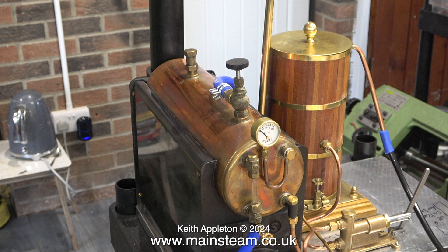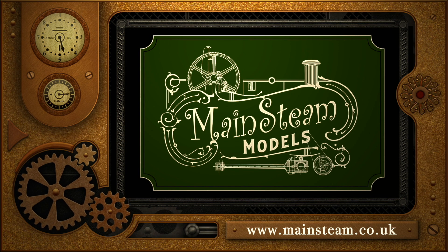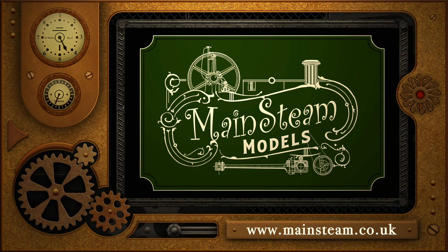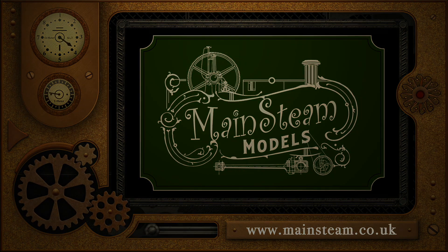That's it for now. Time to go. Stay safe, stay healthy. Thanks for watching, and I hope you found it useful. Please take the time to visit my main steam models website and click on the section that says video playlists. By doing that you can find other videos that you may like to watch, and by using the playlists you can actually watch the videos back to back.